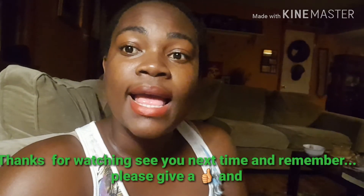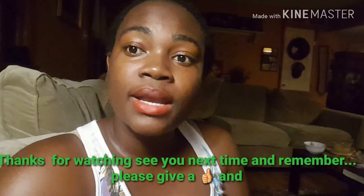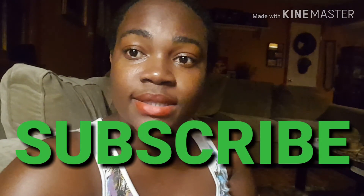Thanks for watching my video. It's your girl Devon, and I have a lot more videos coming on everything about babies. Bye!